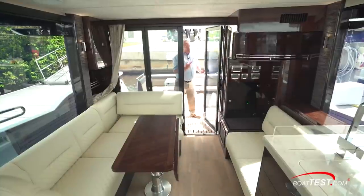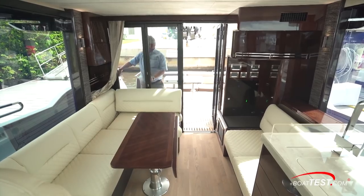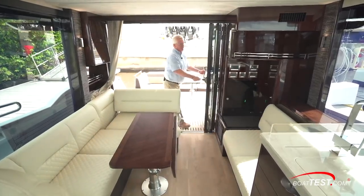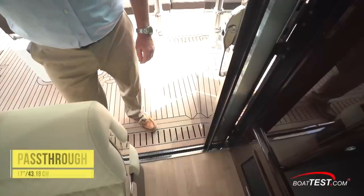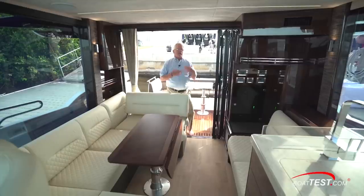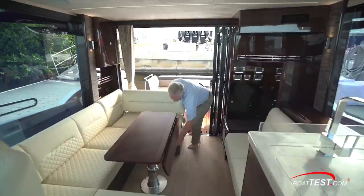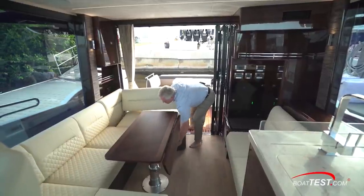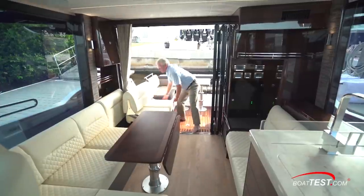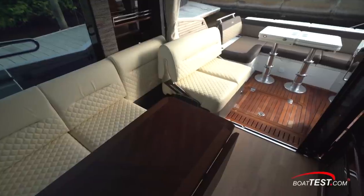Now to move inside, we open up one door, latch it into position, and then this one — release, slide, fold it, drop it down. With the doors open, we have seventeen inches between the door and the seat, so we're not actually getting more room, but definitely more ventilation. As an alternative, we can simply swing that seat around and now there's seating all the way across, blending the inside with the outside.